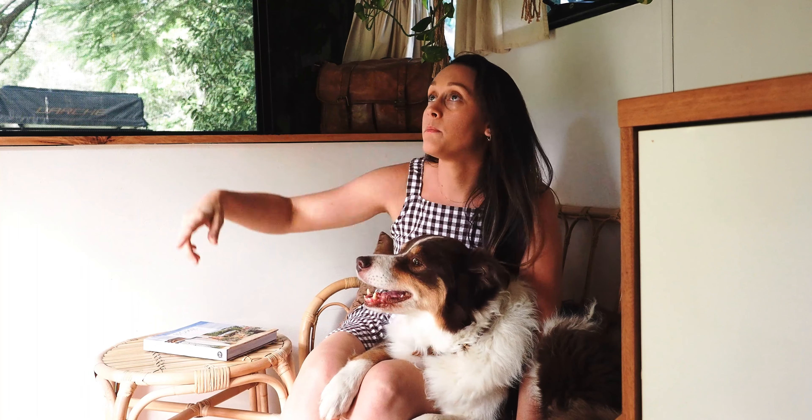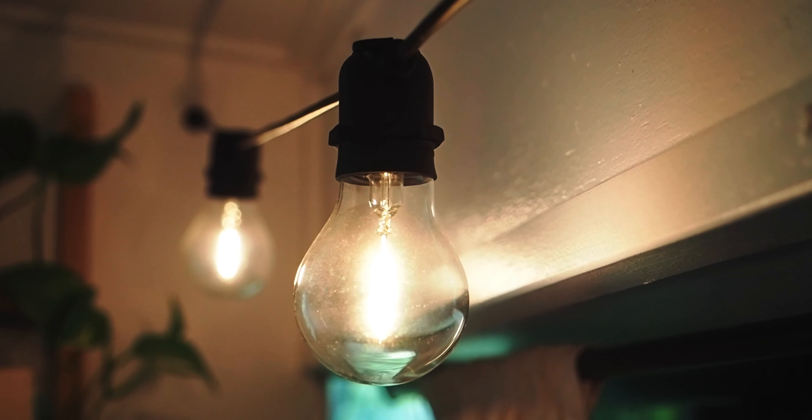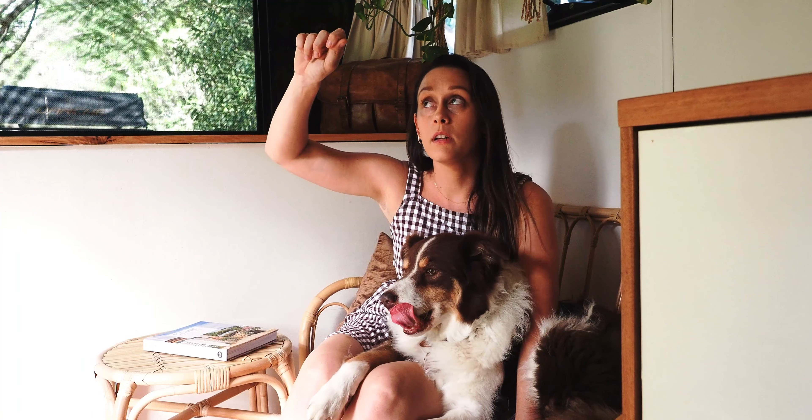I've got these pontoon lights draped through the caravan. When I host outside I can drape them out the window and hook them into the tree so we've got lighting outdoors as well. They plug straight into my inverter and work perfectly fine. At night that's the lighting I use, and if I have consecutive rainy days I actually use candlelight to reduce the amount of electricity I'm drawing from my battery.